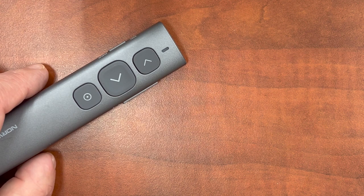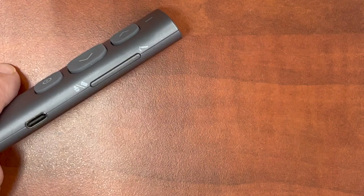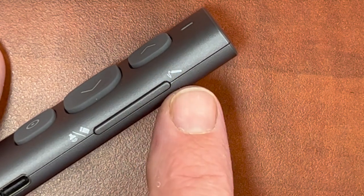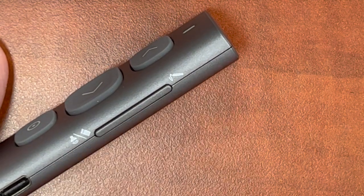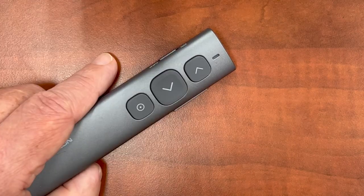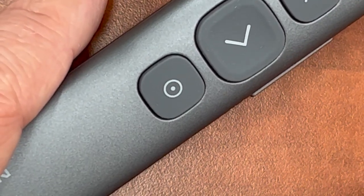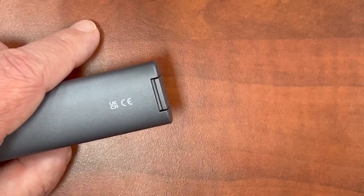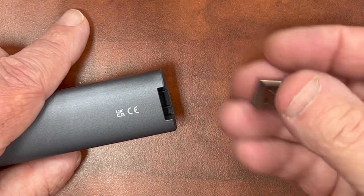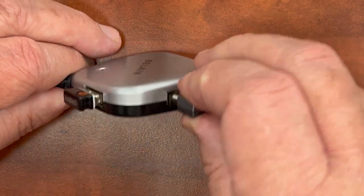The side with the USB plug also has a pin annotation and eraser/volume button — I'll get to those in a little bit. I believe these only work after you install the software on your computer. Other buttons on the clicker are the forward and backward buttons and what they call the pointer key. You'll need to take out this dongle, aka USB receiver, and plug it into any USB port on your computer. It's easy to lose, so do keep track of it.